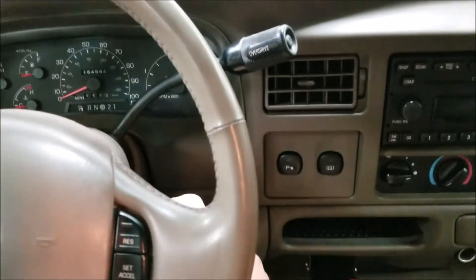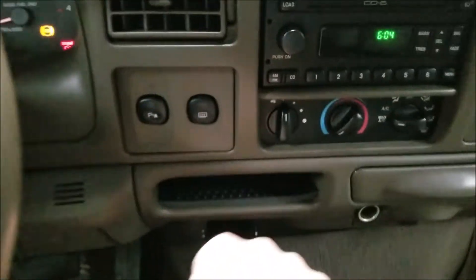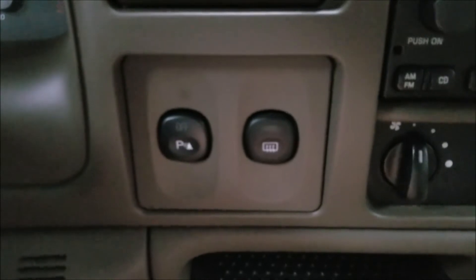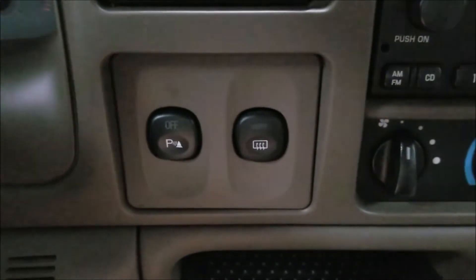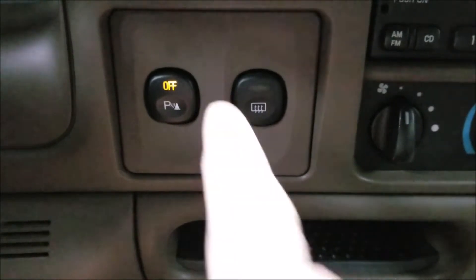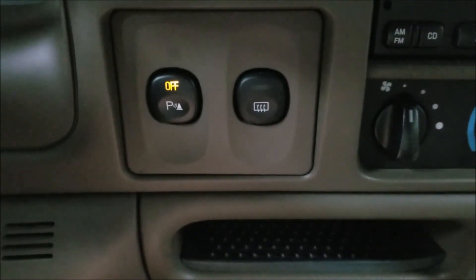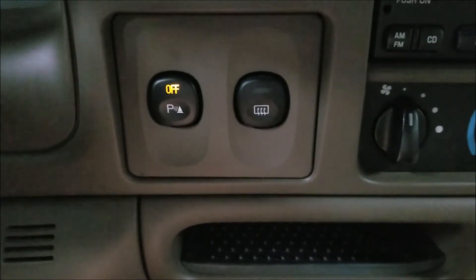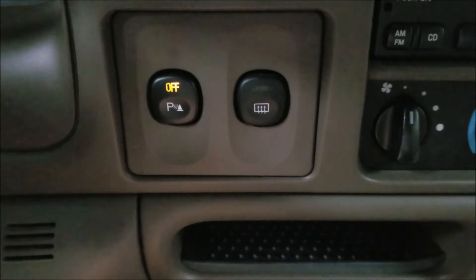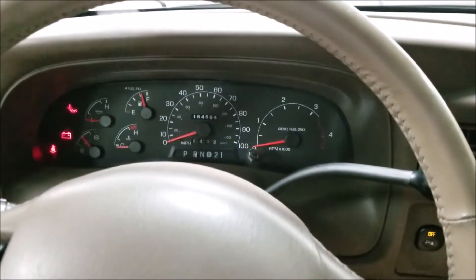What you're going to see when you turn it on — when you put it in reverse and see the parking light, it stays off. That indicates that there's a fault in the system. So we're going to go through and diagnose and repair it.